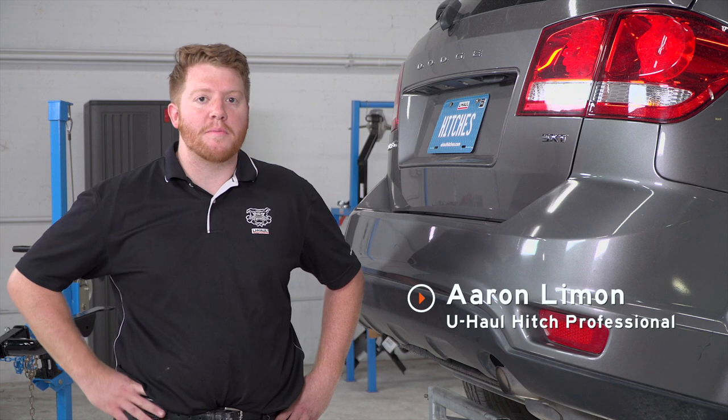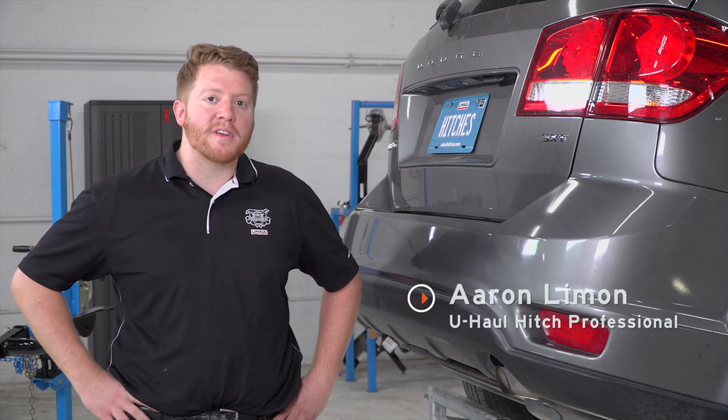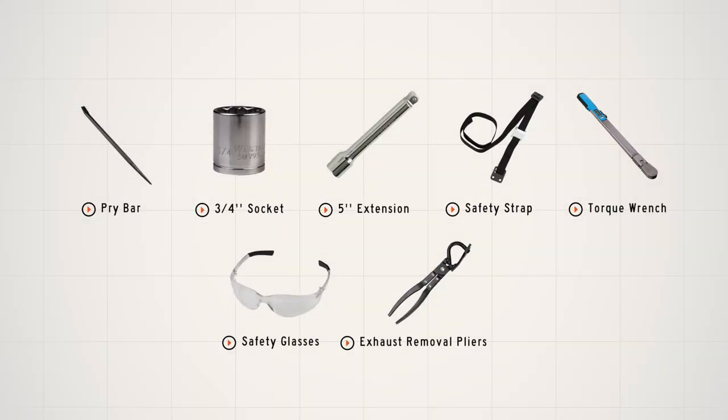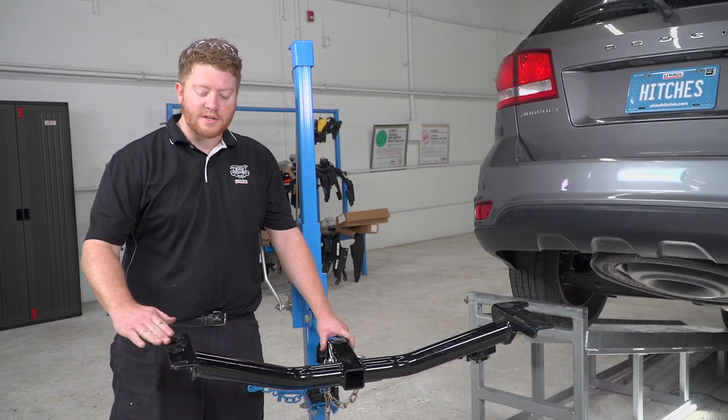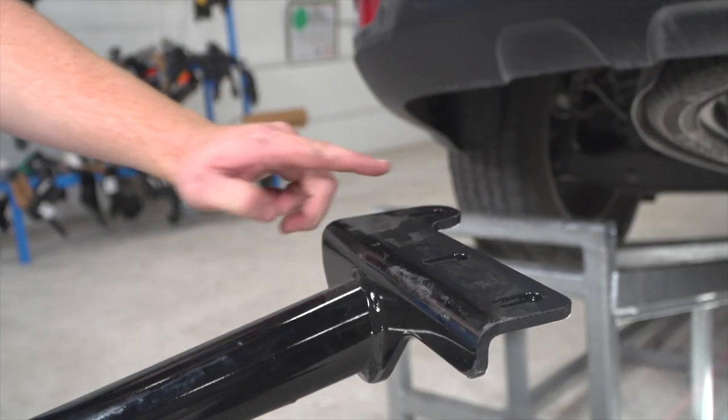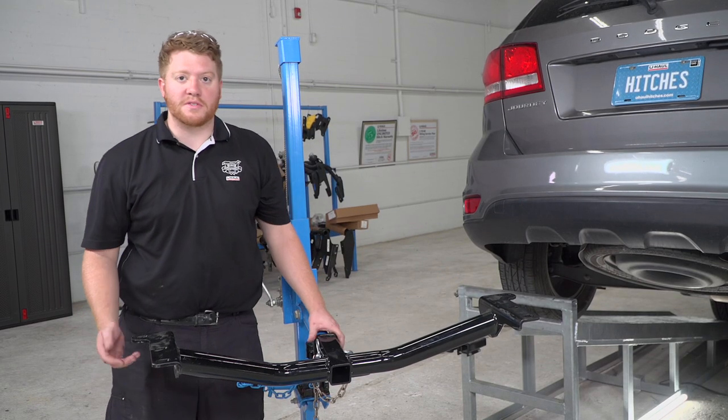Today we're going to show you how to install Curt trailer hitch number 13201. Here we have our trailer hitch that we will be installing. It has three connection points on each side and will connect with carriage bolts.